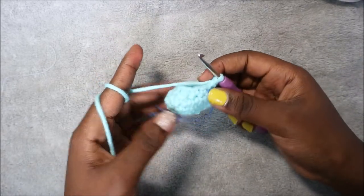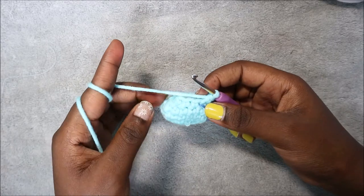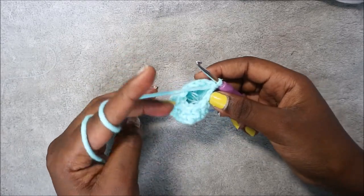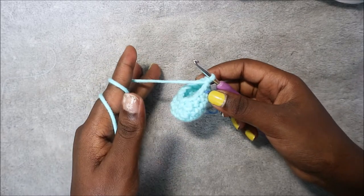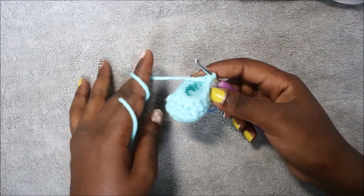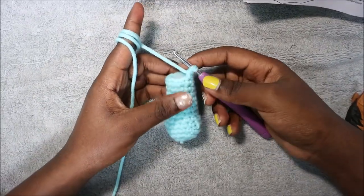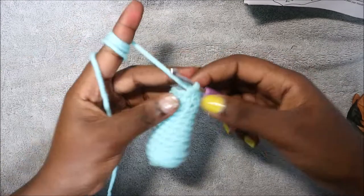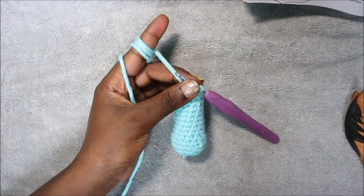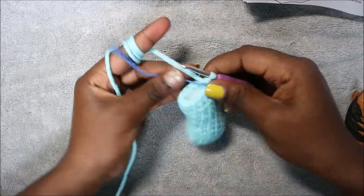In the next eight rows, from row six until row 13, you're going to do single crochet in every row for a total of 12 stitches in each row. I'll see you when you're done with the 13th row so that we do the last row, the 14th row. In our last row we are going to decrease all the way around for a total of six stitches.